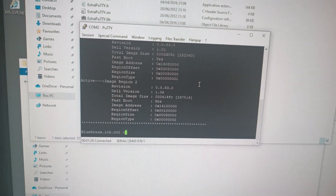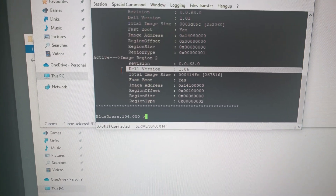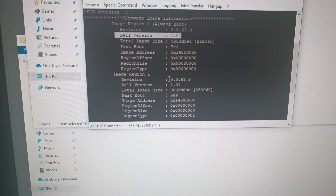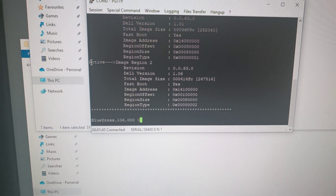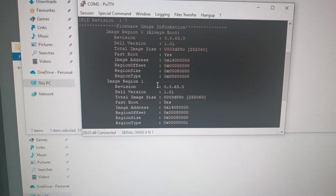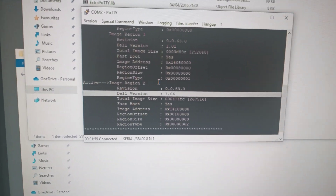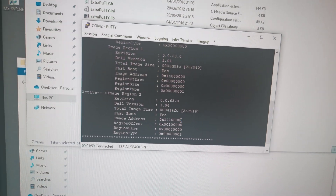You can see which firmware version is active right here. This one looks like it's on an older version. It says Image Region 2 is the current active firmware version, while Image Regions 0 and 1 are still on older ones — I'm not going to touch those. I managed to update the firmware with just the executable package because I have a PERC 810.